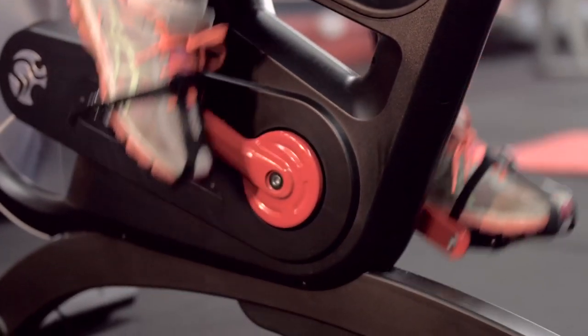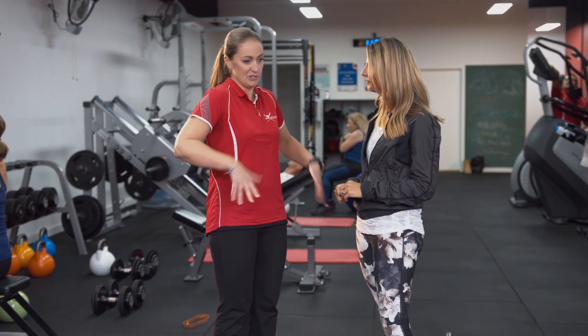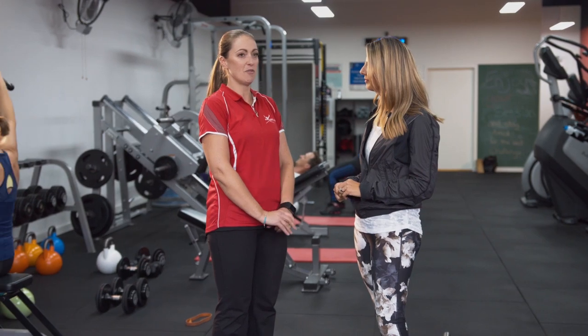Our very first customer through the door came in and said she had previously gone to a big gym with her son but she just felt really out of place. She came in and said, 'What can you do with this?' And 12 months later she's fantastic — stronger, and so happy with herself. It's an awesome feeling.